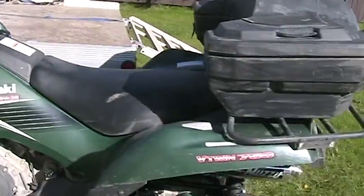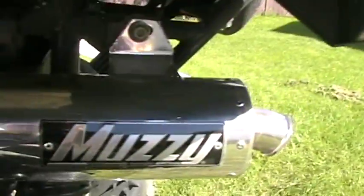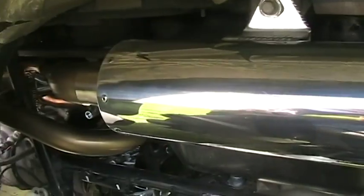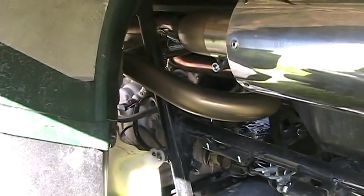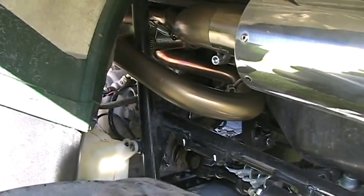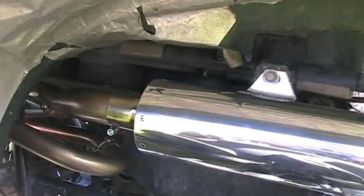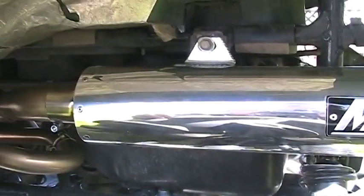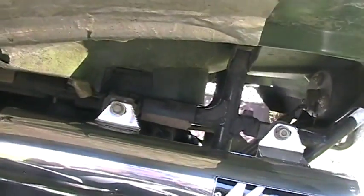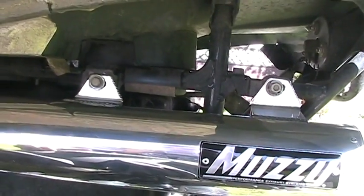You got the exhaust — the Muzzy system on the Brute Force 750 here. Let's see if we get a good view. It wraps around with an eco-linked header, so the rear header and the front header are eco-linked. It's supposed to help increase horsepower. Some other guys claim through various testing and dyno runs on the web that the Muzzy makes the best power off the V-Twins.